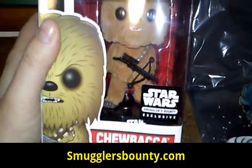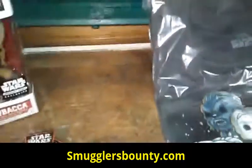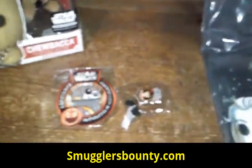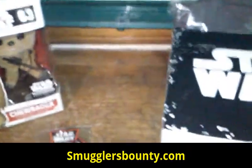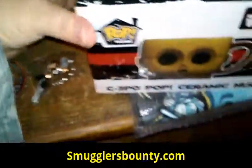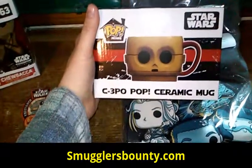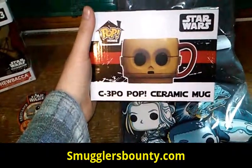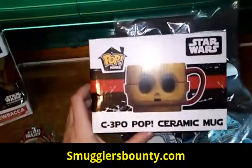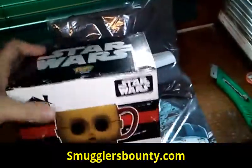I absolutely love that — a little heavy, not bad. And we got ourselves a C-3PO ceramic mug. That is beautiful. I think I might open that up on my channel X episode on Thursday. That is absolutely beautiful.